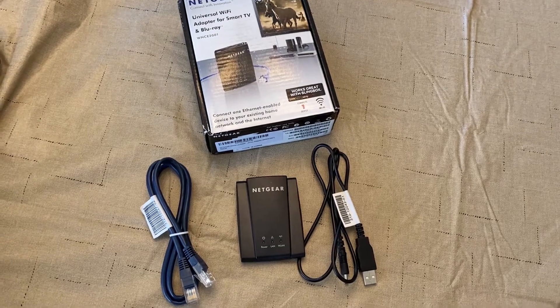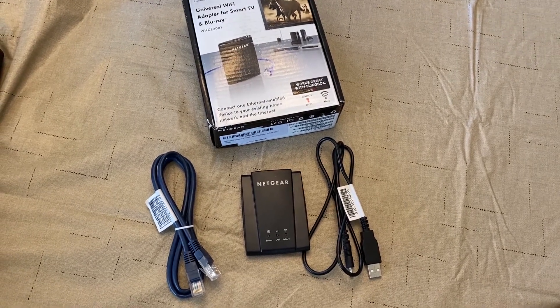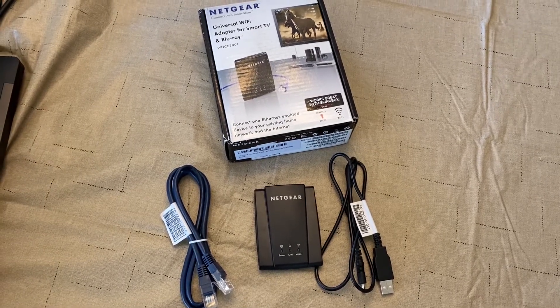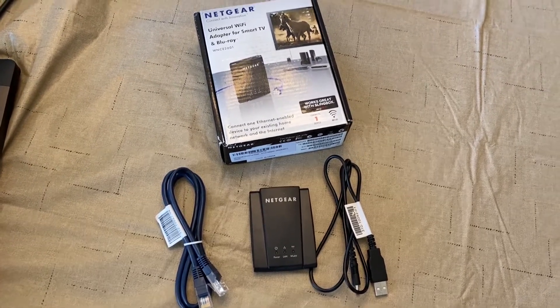All you'll need to make this work is the USB to power connector, the Netgear adapter itself, and a LAN connection.